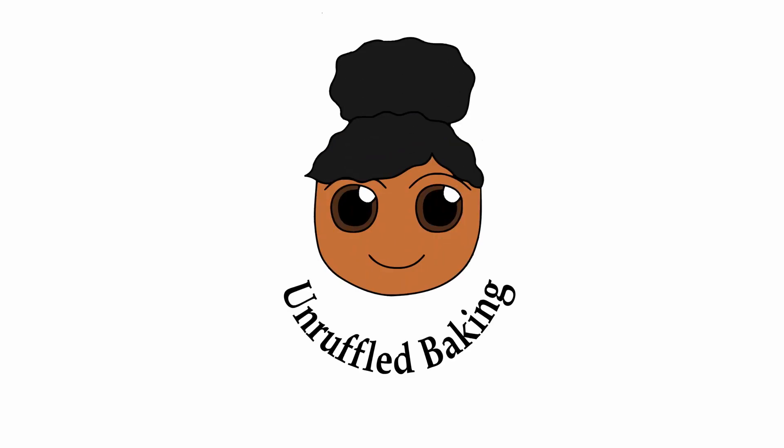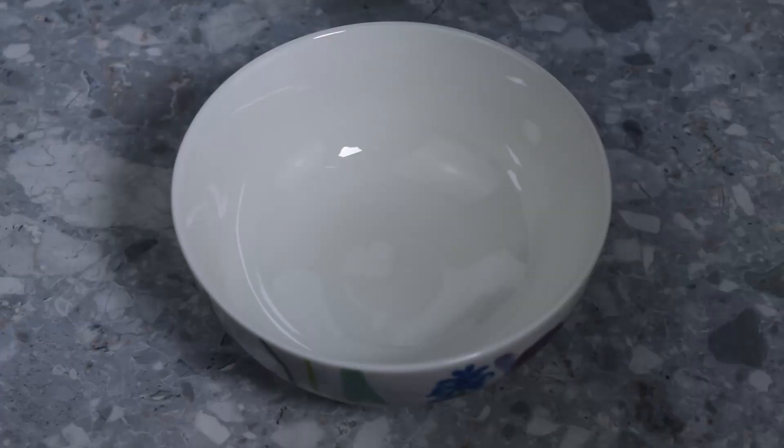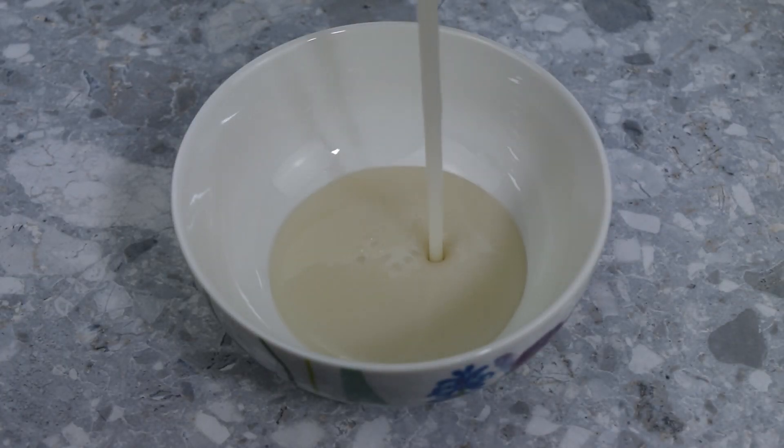Hello and welcome to Unruffled Baking. I hope you enjoy today's allergy-friendly recipe. Today we are making single oat cream.